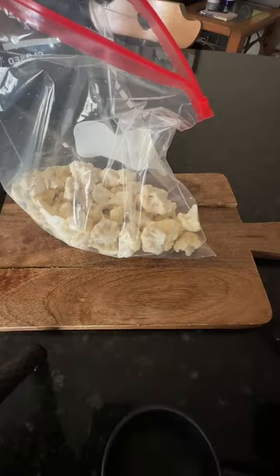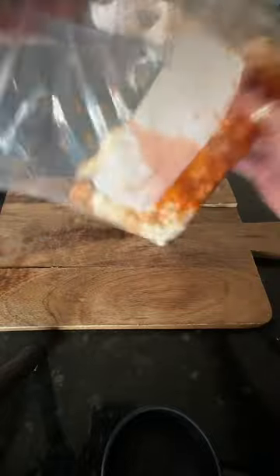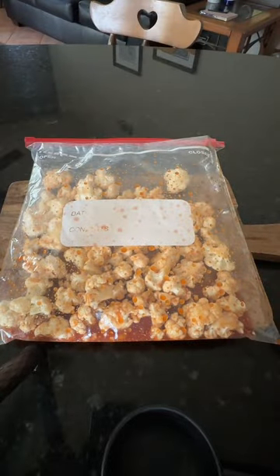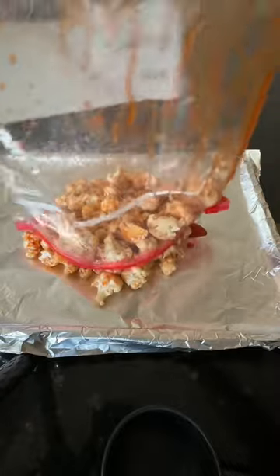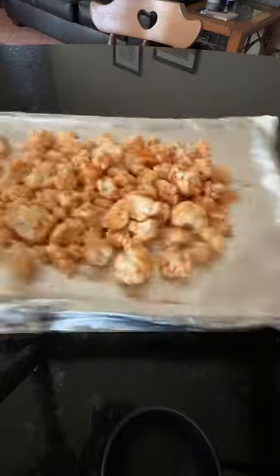Blend that all together, put your cauliflower into a Ziploc bag, and then add the sauce that we just made. Smash it together, make sure everything is covered, and then bake it in the oven at 425°F for 20 minutes. After 20 minutes, increase the heat to 475°F and bake for another 12 minutes.